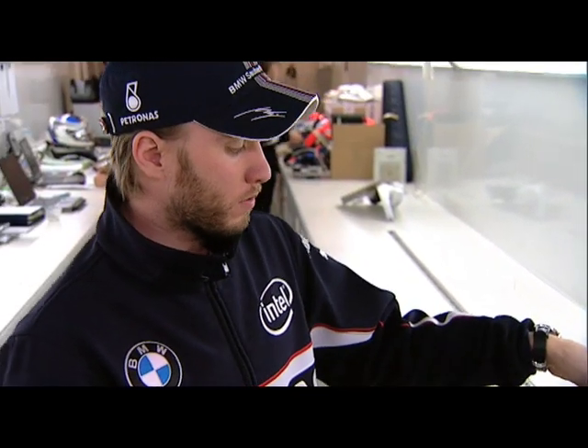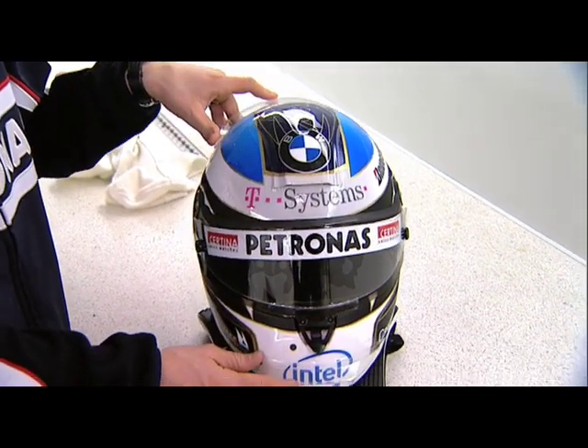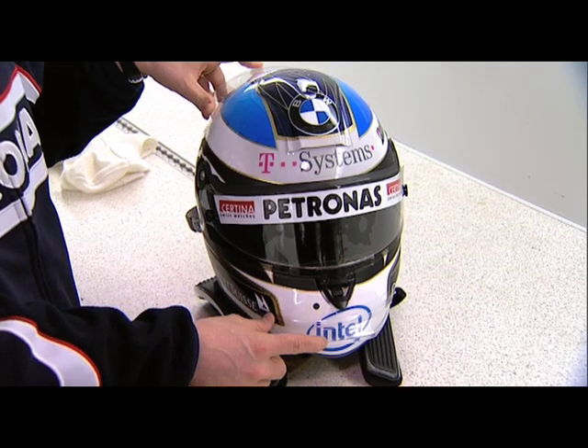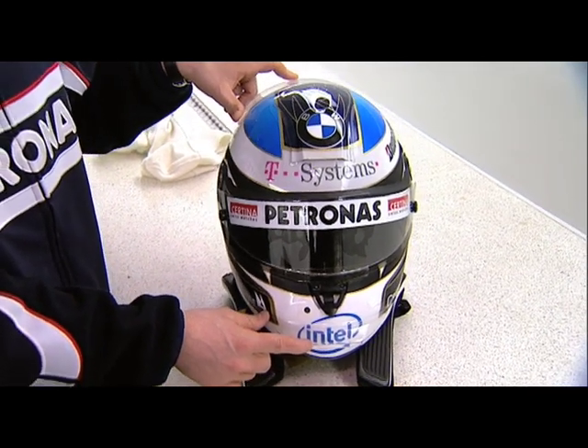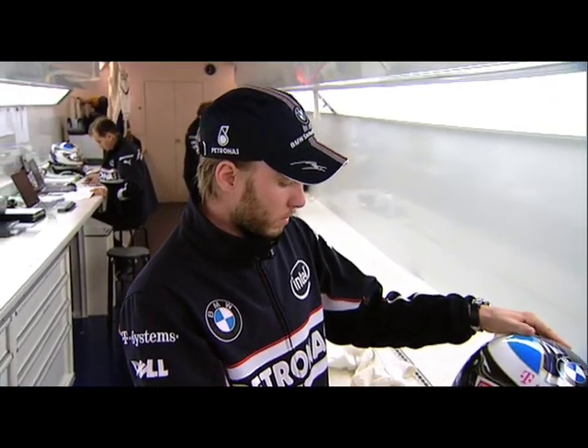On the front here, and on the back, you have some small spoilers, in order to reduce the lift on the helmet. Because if you go at high speed, sometimes the helmet gets lifted up, and with the spoilers, you get helped.